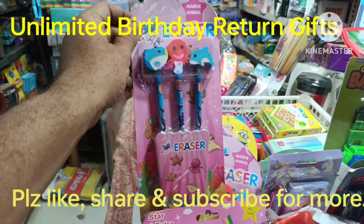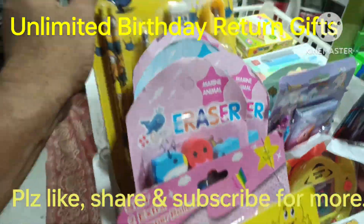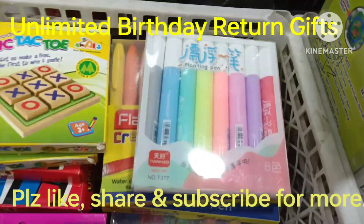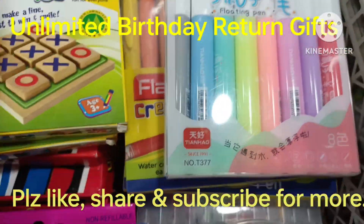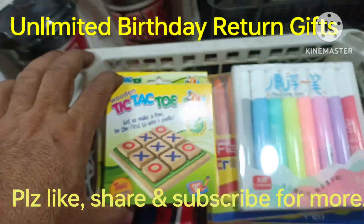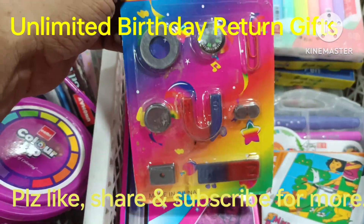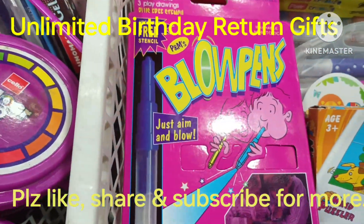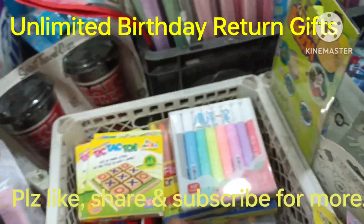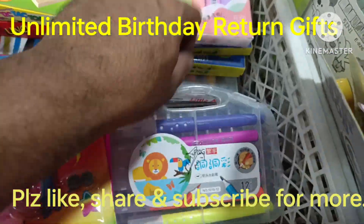Beautiful erasers and pencil set, stationery kit — floating pen is a good set. Tic-tac is also wooden, it is also good. There are other colors of magnets, blue pen, mind puzzle, and brush pen — you can see all of these in the return gift.